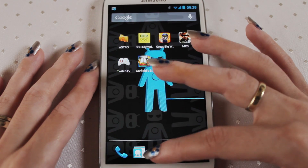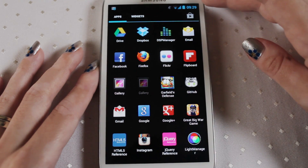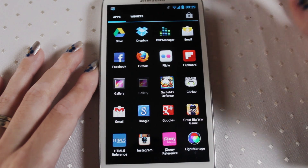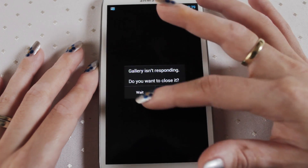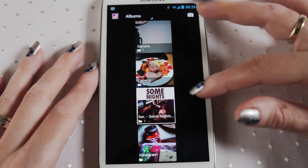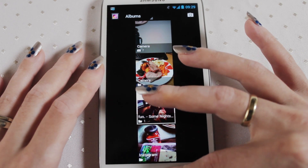Now also with this phone — I'm just going to quickly show you because I think it's really cool — you can actually watch a video while doing other things. So if I go into the gallery. Unfortunately I've got no videos to show you at the moment, so that's a bit of a shame. Maybe do it on another video that I make.